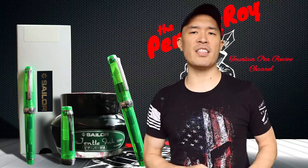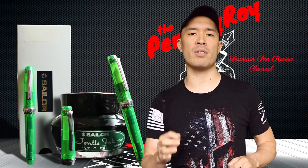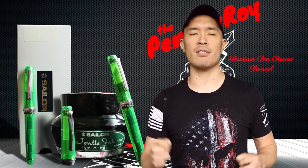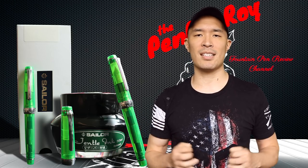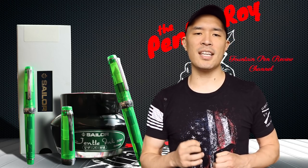Now before I get into the good, the bad, the ugly, and the high-noon on this pen, I'd like to go over some background information starting with the brand. But before I even do that, let me first say a big thanks and shout out to Tom Odo Sal, whose last name I can't really pronounce, and Don Johnson at Goldspot Pens for providing me with this pen free of charge. It is the first free pen I've received for review purposes on my channel, so it has a lot of sentimental value to me. Now let me get onto the background information starting with the date 1911.